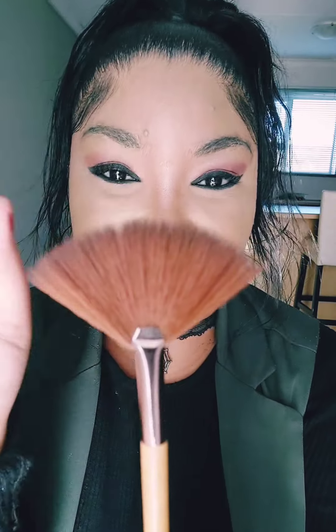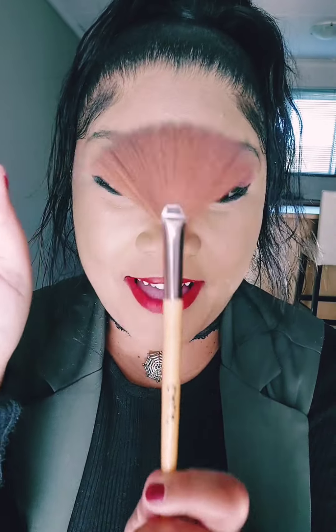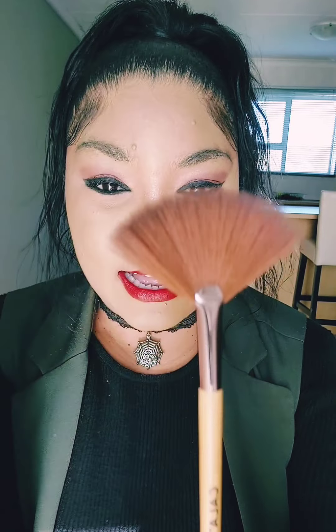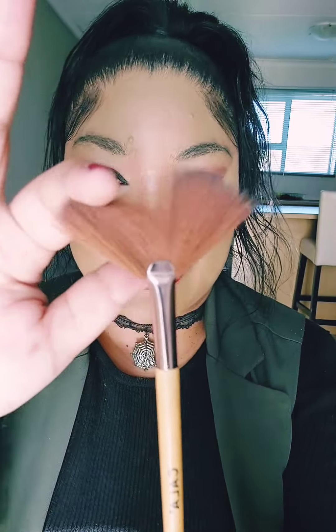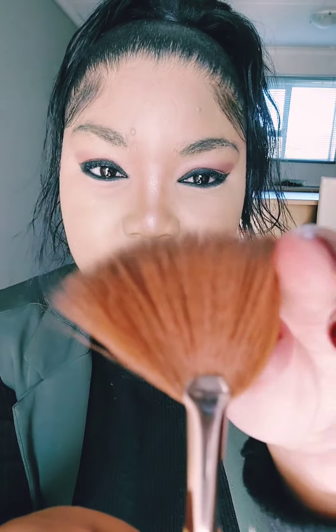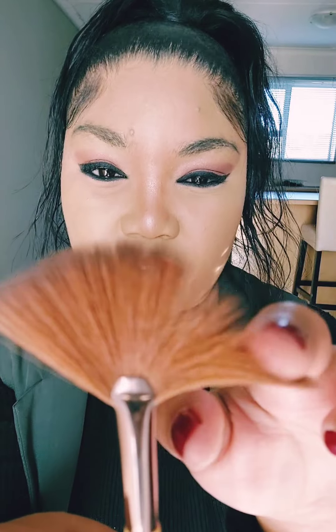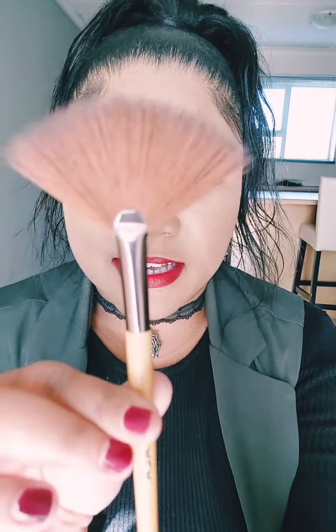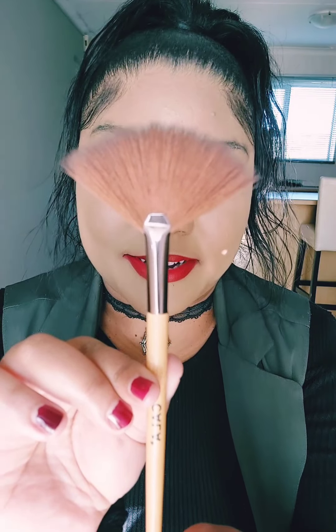The fan brush literally looks like — right, it's in the name, self-explanatory. It's basically angled like a fan and it's got spike-like textured bristles. It's not very dense — it should be a very soft, spiky, flared type of bristle that you get with your fan brush. It looks like that, and you call it a fan brush because it looks like a fan.